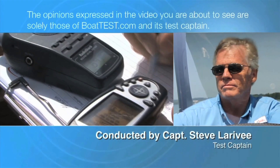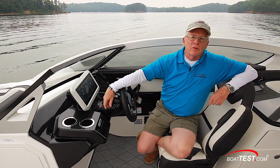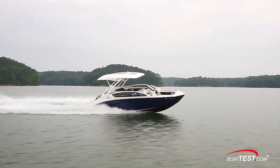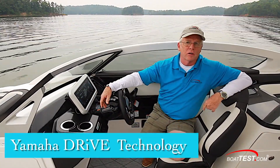The following opinions are solely those of BoatTest.com and its test captain. Hi, Captain Steve for BoatTest.com, and today I'm on Yamaha's newest boat, the 275 SD. We're going to be talking about the technology this boat brings to the table — drive technology, to be specific.